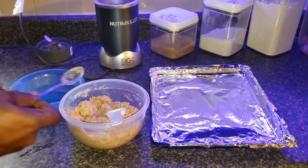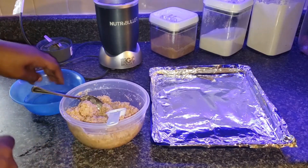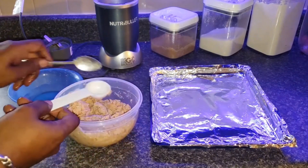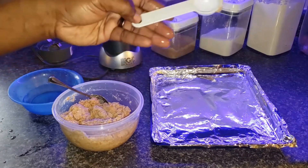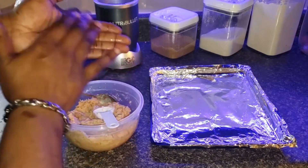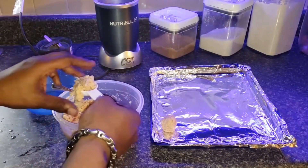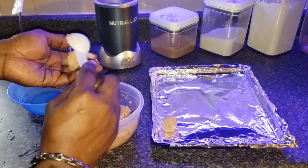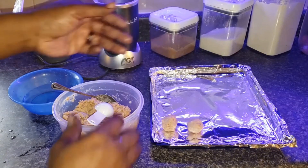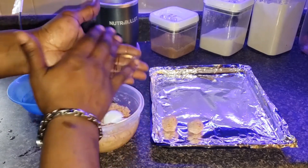Let me show you this little trick to keep your meatballs consistent. First, make sure you got some water here — dip your fingertips in so the meat doesn't stick to you. Use your tablespoon, scoop your meat out, and just roll a nice little ball like that. Don't overfill it — just do it like so, and you'll have consistent size meatballs. It don't have to be that hard, people.